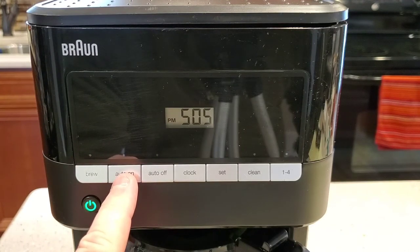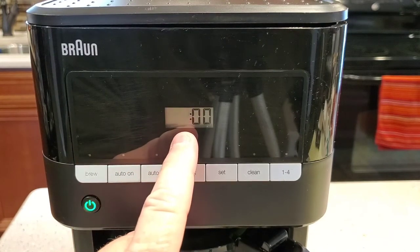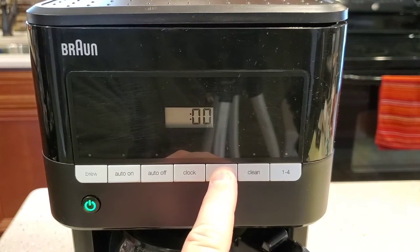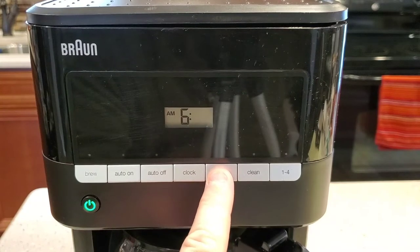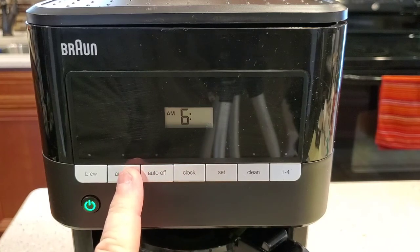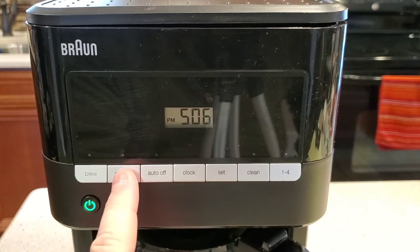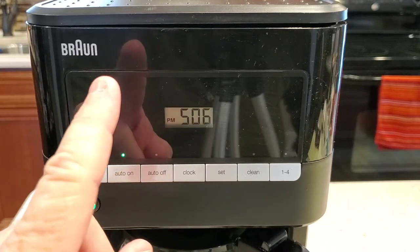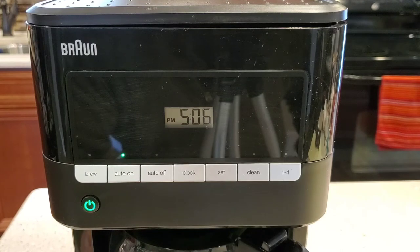The auto on is for when you want to get up at four in the morning with coffee ready to go. Press and hold this button, that light's going to flash and the hour is going to blink. Press the set button to find the hour — let's do 6 AM. Press it one more time to get to minutes. Let's do 6:15. You want to give yourself about 15 minutes, so if you want coffee right at 6:30 AM, set this for 6:15. Then press the auto on button one more time. That just sets the time — it doesn't turn it on. You've got to hit this button one more time. Now that light's going to be on. Make sure you've got your coffee and water ready, and then with this light on and the coffee pot on, it's going to start the brew process at 6:15 AM.